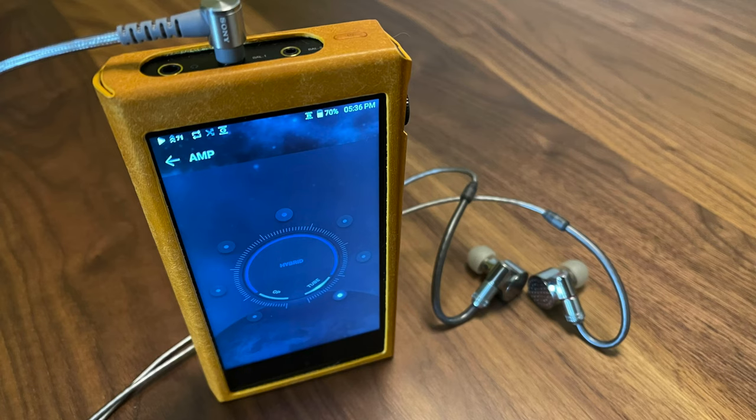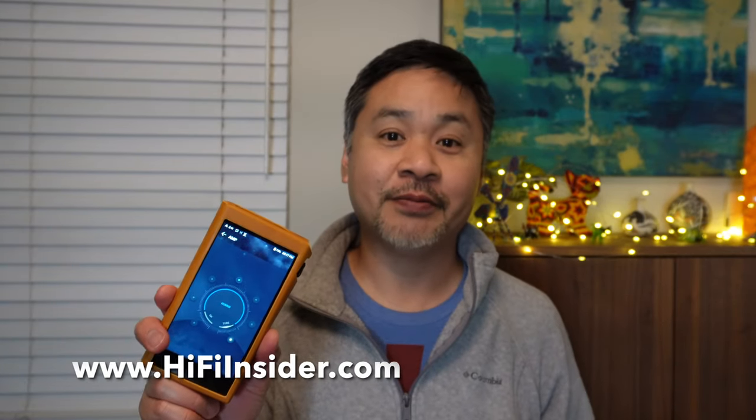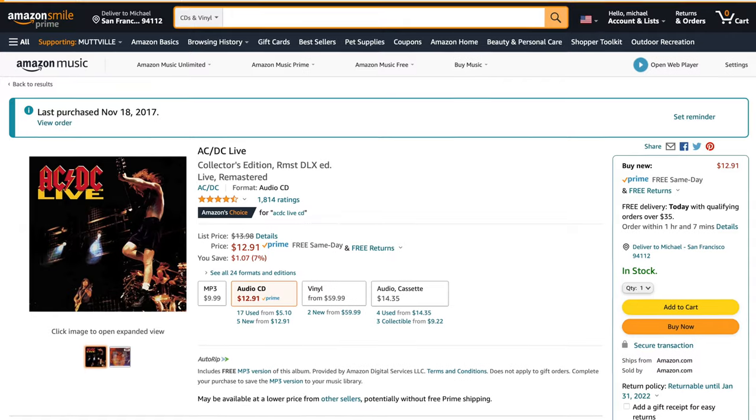The marquee feature of this player is the ability to switch the output amplifier between vacuum tube, solid state, or a mix of both in between. This was a lot of fun to play with because different genres of music call for a different sound signature. For example, when listening to jazz like Pink Martini, I prefer a more romantic sound, so I use the tube setting. For rock and roll, I want something snappier, more dynamic, more punchy, and not as rolled off — so I switch to solid state output.